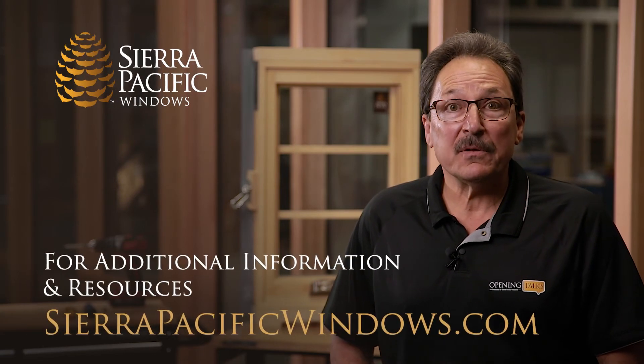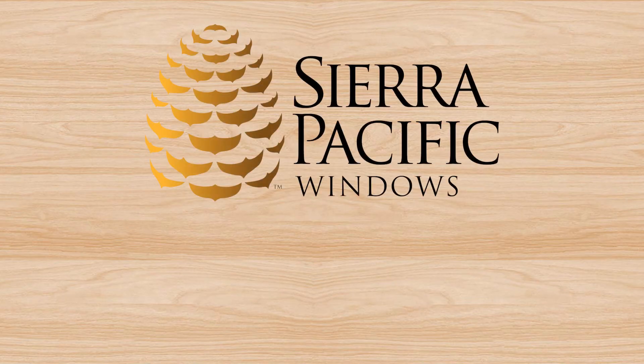Thank you for watching our video. For additional information and resources, please visit our website. Thank you.